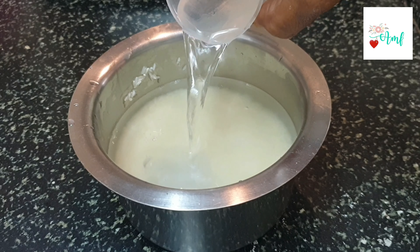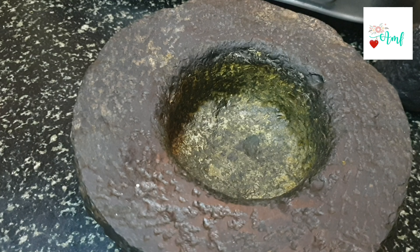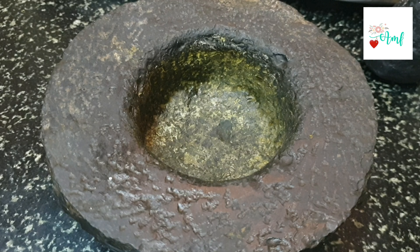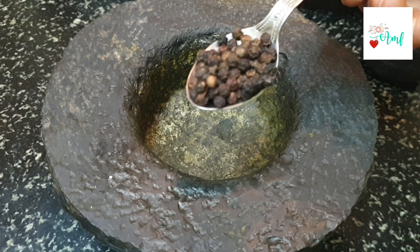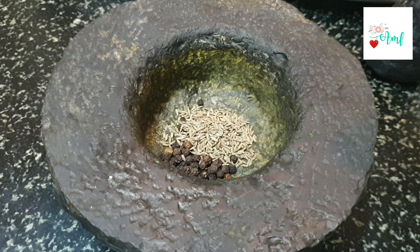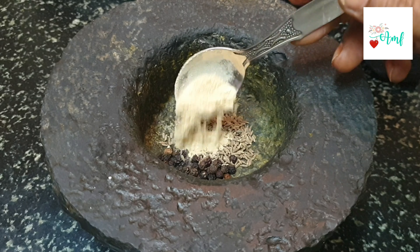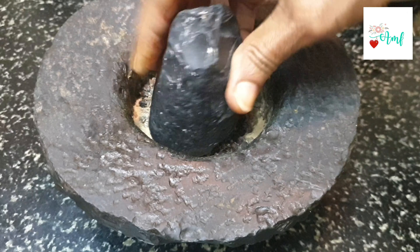Add 1.5 to 2 cups of water and cook the rice. Once the rice is cooked, add 1 teaspoon of miriyalu (pepper), including half a teaspoon of soy sauce, and put in cheese. We cook it with the rice.